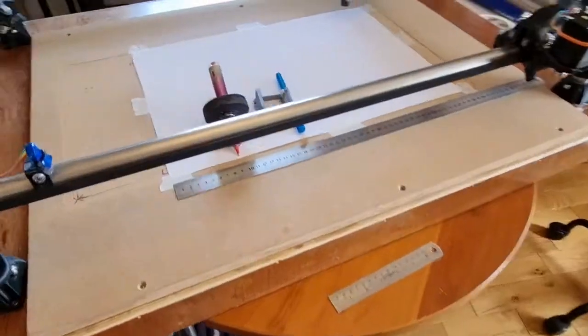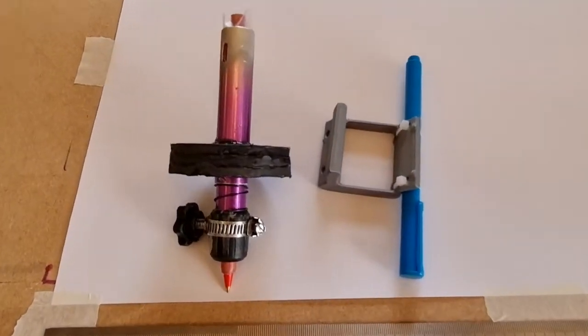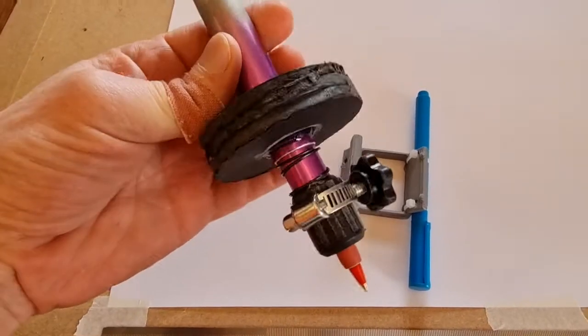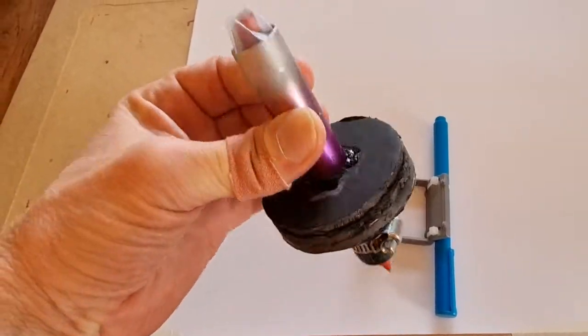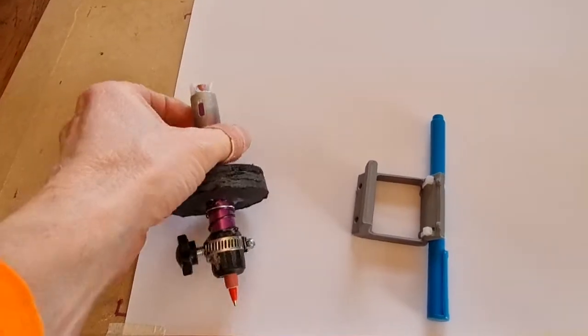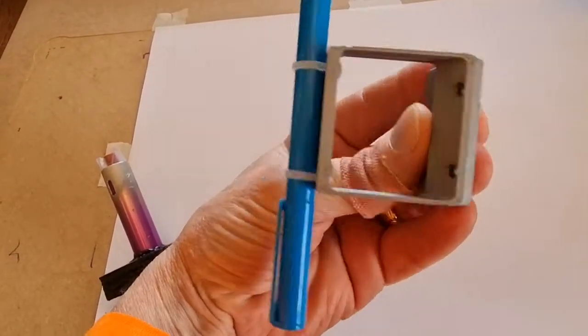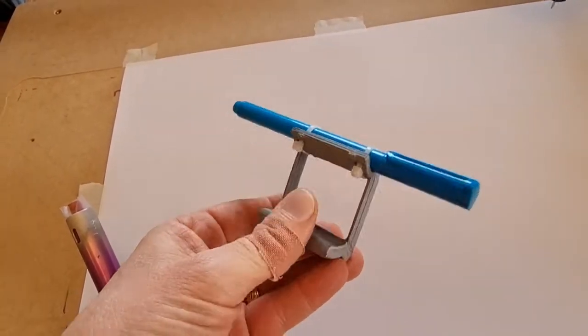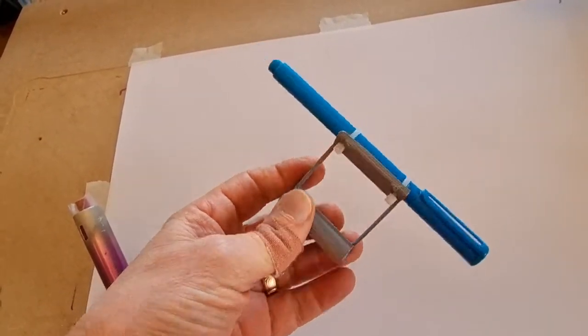We're going to see how fast it goes. I previously did some drawing tests which came out pretty good, but using these pen holders didn't work too well. This pen holder I designed for Sharpies has a lot of play in it, so when I made a drawing with that it came out pretty bad. This is the PLA plastic pen holder from V1 Engineering's website, where the MPCNC plans are.